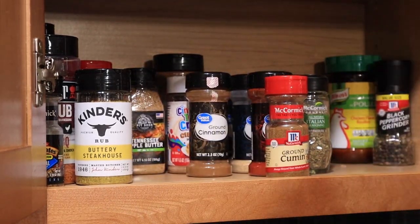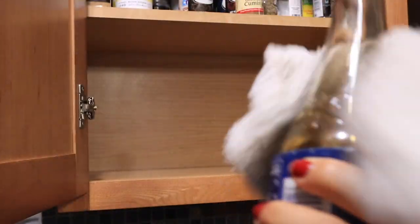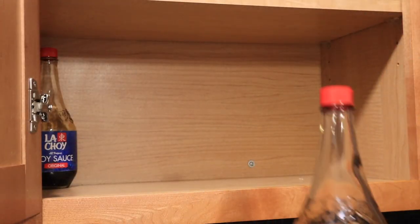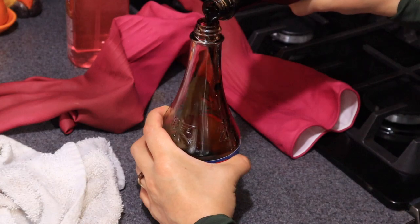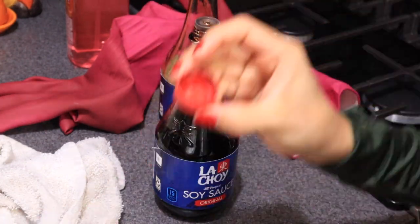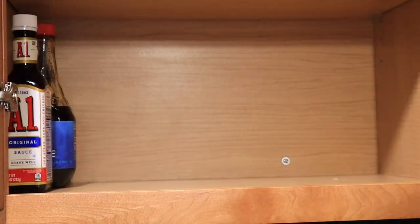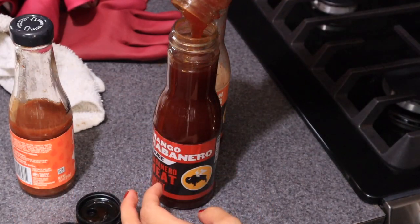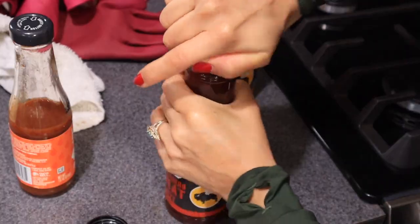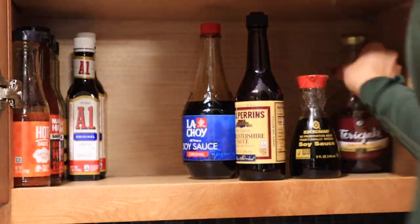I moved all of my items to the top row as I will be adding sauces and they actually fit on the bottom. So make sure you take this into consideration when putting back all your items. Here, I am transferring the same soy sauce into another one — I had two open soy sauces. I also had two mango habaneros that were opened, so I put them all into one bottle and now this gives me more room in my cabinet.